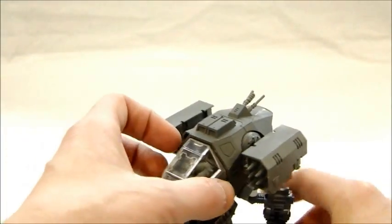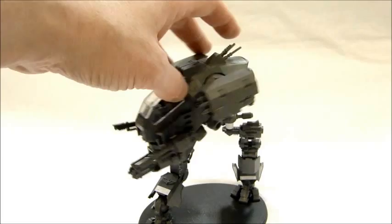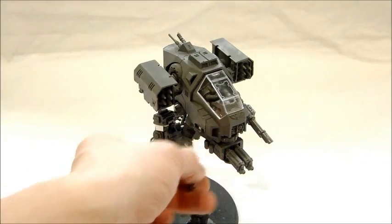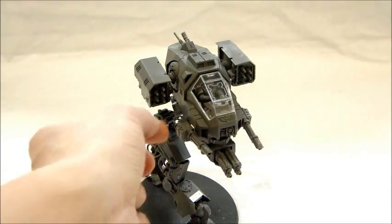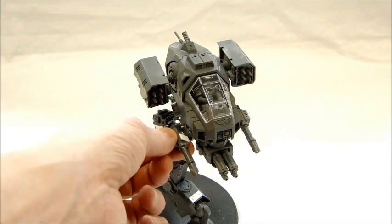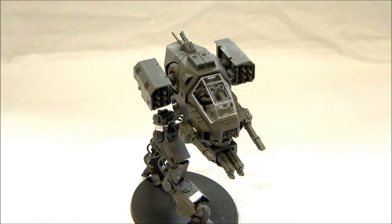The walker's got a little bit of rotation here — not too much, but for the pose it's not too bad at all. I magnetized the las cannons onto the sides. I cut off the weapon pod mounting, so this could be a couple of different weapons depending on what I decide to run it as, so having it magnetized seemed like a good idea.